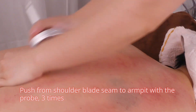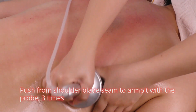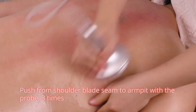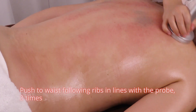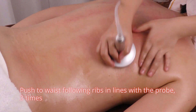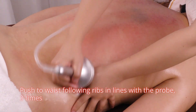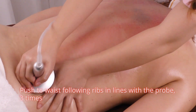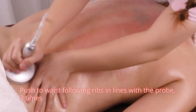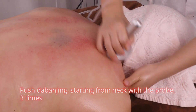Push from the shoulder blade line to the armpit with the probe three times. Push to the waist following the ribs in lines with the probe three times. Push Da Ban Jing starting from the neck with the probe three times.